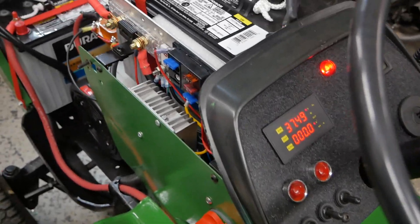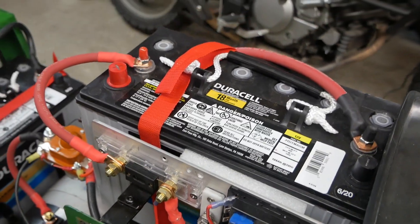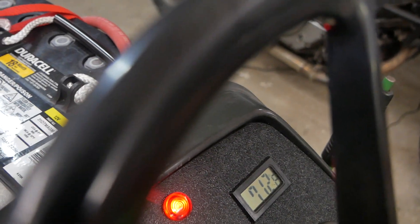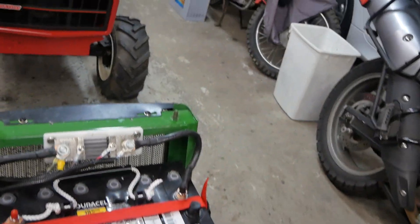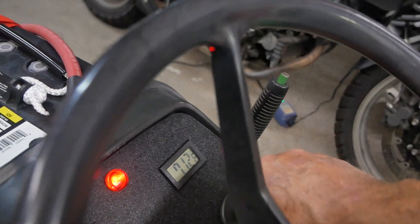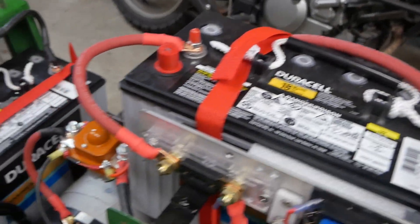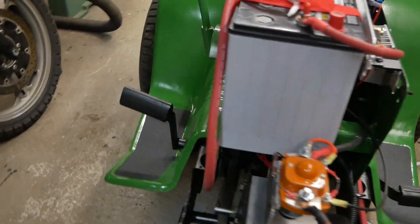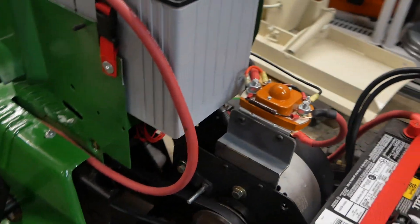I didn't have the clutch in and locked, which would have made it much more quiet. Let's just do that — put the clutch in and lock it. Now listen how quiet it is. That's how quiet this thing is when the transmission and the belts aren't running. Very quiet.